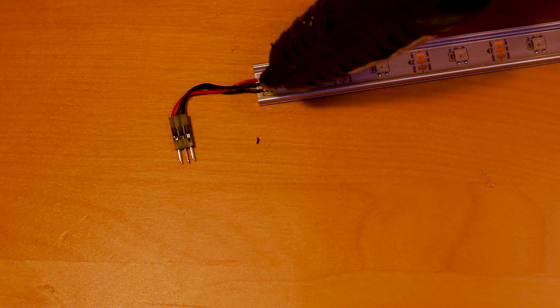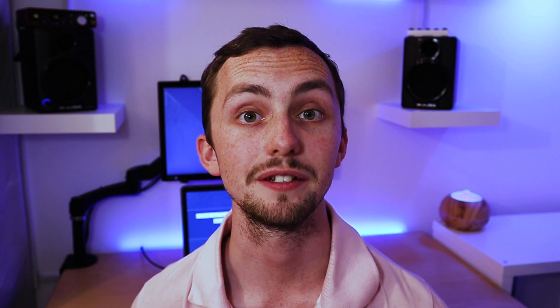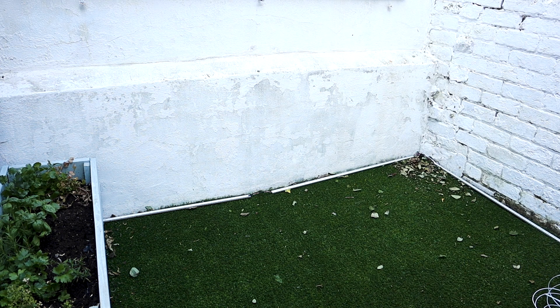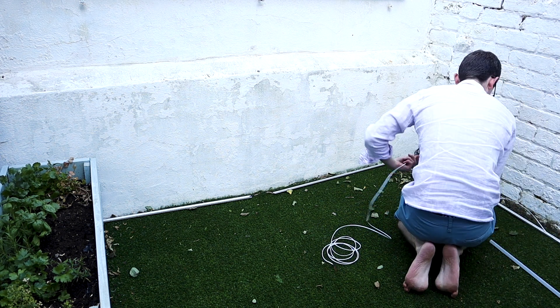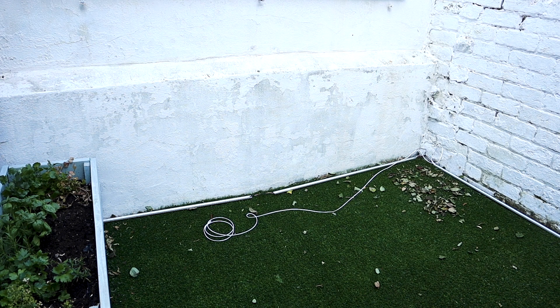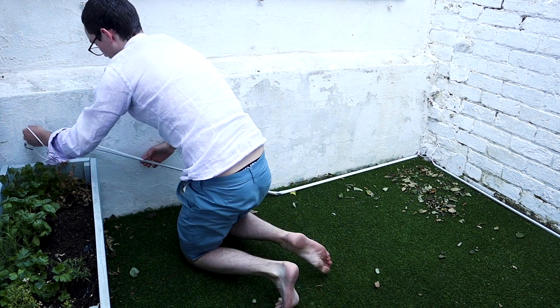Once you're happy that your WLED setup is complete and all your LEDs are functioning correctly, we can go and install them. Before you do that, I'd recommend adding a dab of hot glue onto each new connection that you've made — this will re-waterproof them. If you're using aluminium channel, also add a dab of hot glue under the LED strip wherever you've made a cut, so you can't accidentally short any connections with the metal channel itself. Because I know my setup is temporary, I'm just laying my channels on the floor and connecting them up. For a permanent installation, use the fixings that come with your aluminium channel to mount them to a surface.